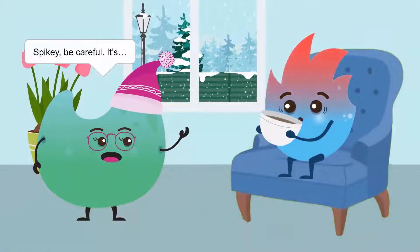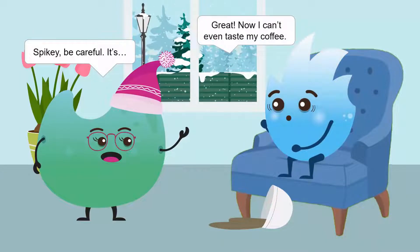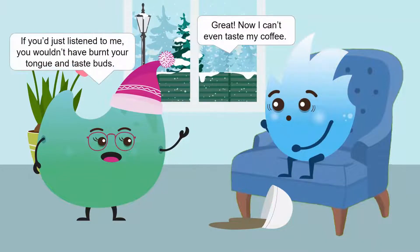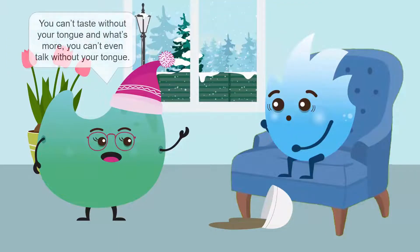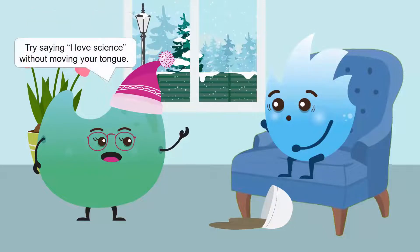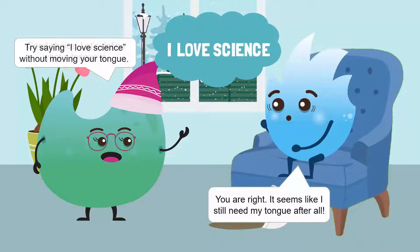Spiky, be careful! It's hot, hot, hot! If you just listen to me, you wouldn't have burnt your tongue and taste buds. It's okay, I don't think my tongue is that important anyway. Are you sure? You can't taste without your tongue, and what's more, you can't even talk without your tongue. Go on, try saying 'I love science' without moving your tongue. You're right — it seems like I still need my tongue after all.